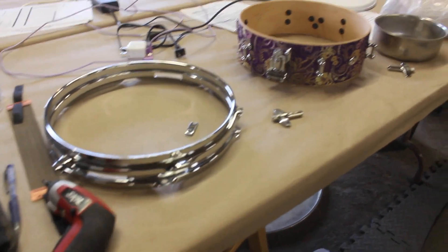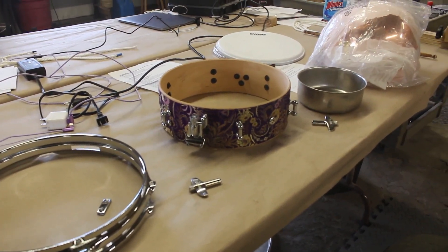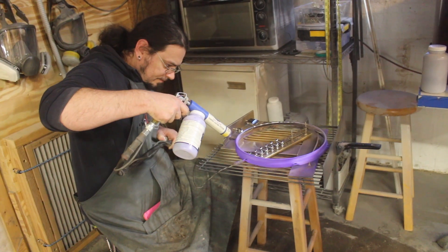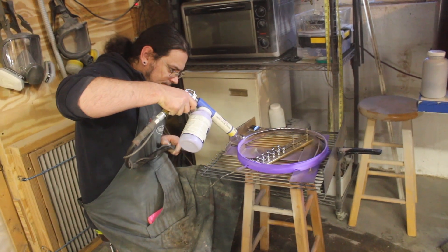I'm stripping down this brocade snare that we sold at PASIC, because the customer wants the hardware powder coated purple. Purple nurple.